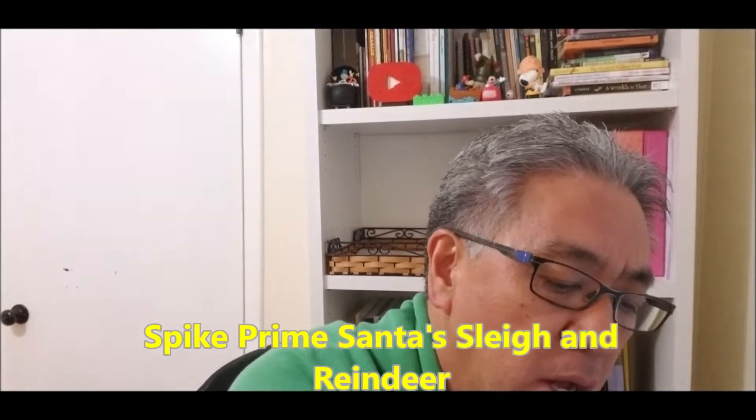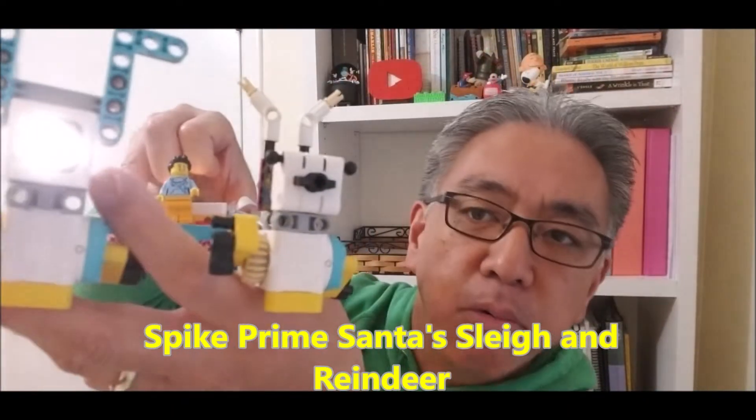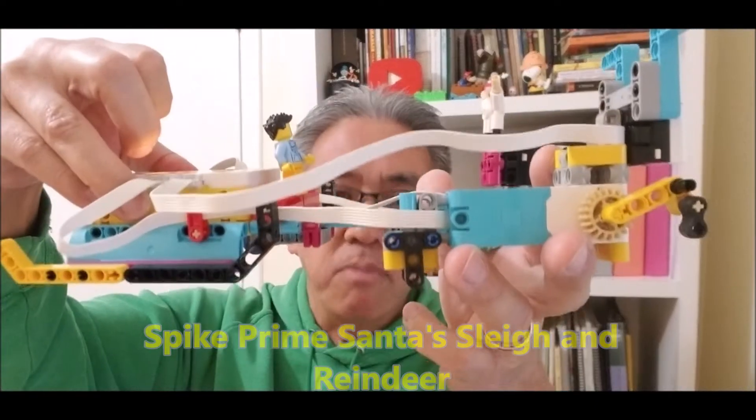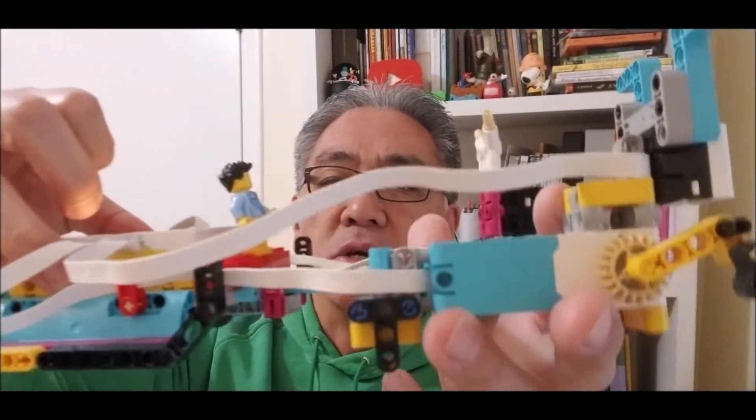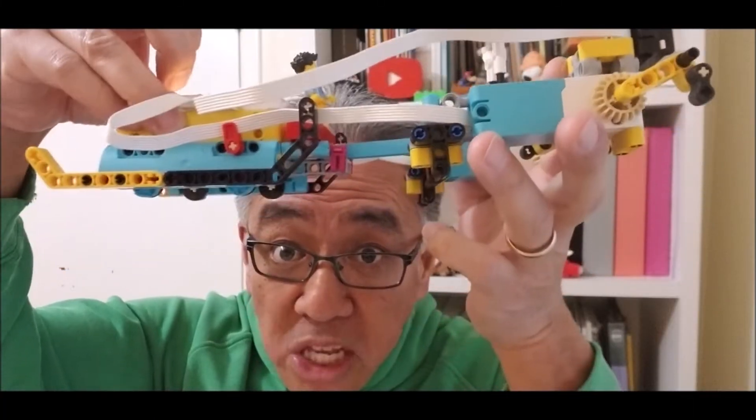Hey everybody, what's going on? It's Mr. Hina with Mr. Neal's Lego Robotics. Happy December — it's almost Christmas, so I thought today I would be showing you Santa and his sleigh and his reindeer in Spike Prime. So today I just wanted to let you get a look at it, take a look at the program, and just see how this thing runs. Let's go to it.